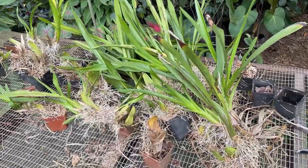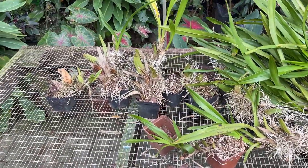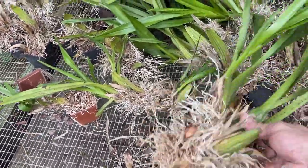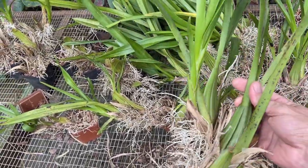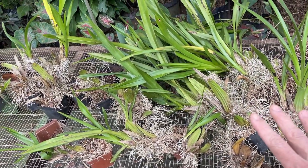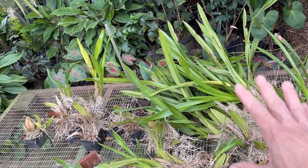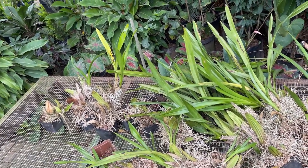Now we've got our divided up clump. Notice how many different pots there were that had all grown together. So now we'll just be taking the individual pieces and cleaning them up. Some of the larger pieces we'll be keeping together to give us flowering sections for the next coming season, and the rest will just be divided up into smaller pieces to be back stocked so they can be grown for the following year.